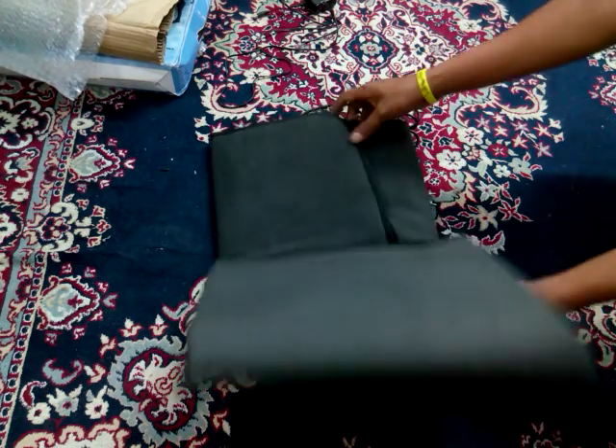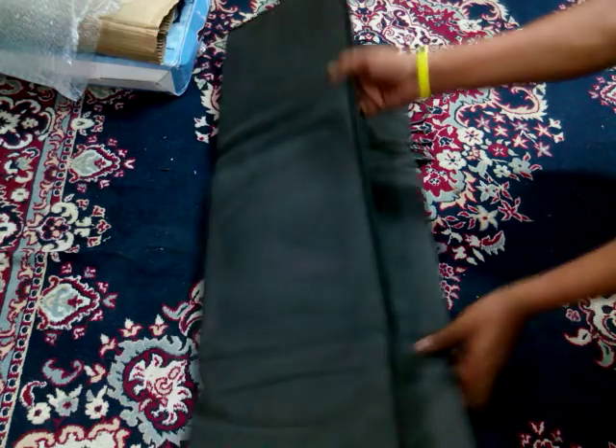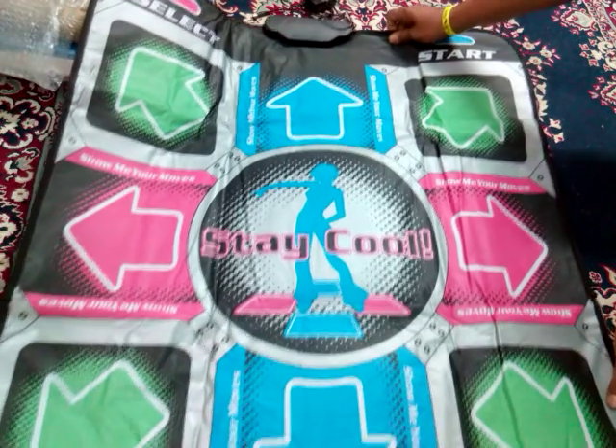This dancing pad is very useful for exercise, for losing weight, or just reducing your calories. This is the dancing pad which I am having.